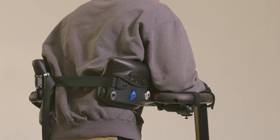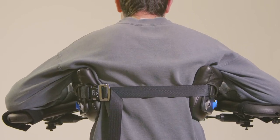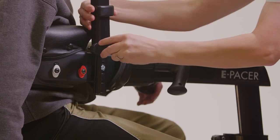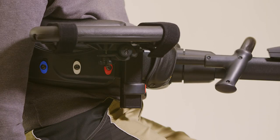If the armrests are too high and the patient's elbows are out to the sides, he might experience shoulder discomfort and difficulty in weight-bearing. You may need to flip the armrest base or move it to the opposite side to achieve the correct position.